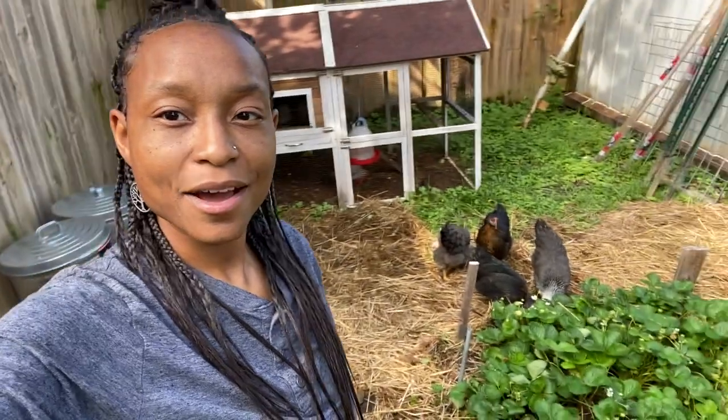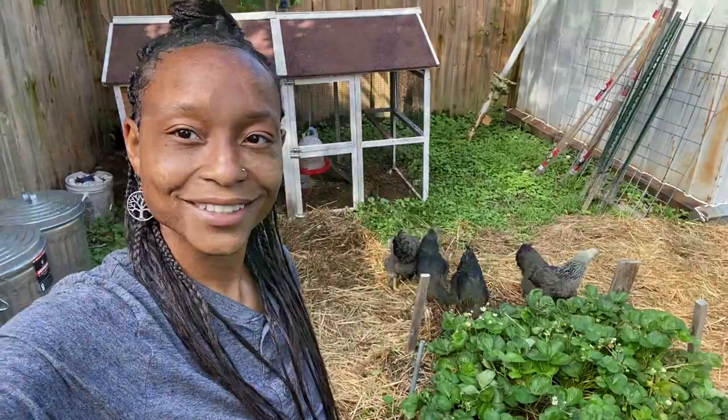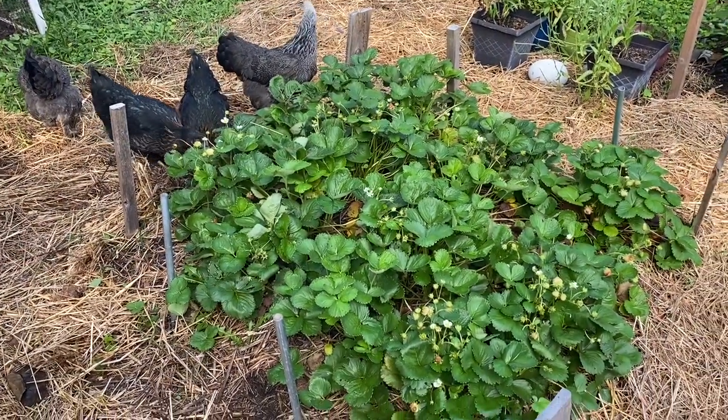Good morning. Welcome to Yellow Door Urban Homestead. I am Asia. I am growing on a small plot in my backyard in an urban setting. And if you've watched any of my videos, you can find me on Instagram at Miss Asia Spratley to see the new happenings and things going on. I'm out with the chickens this morning, and I'm going to give you a full garden tour. So here we are with the ladies.